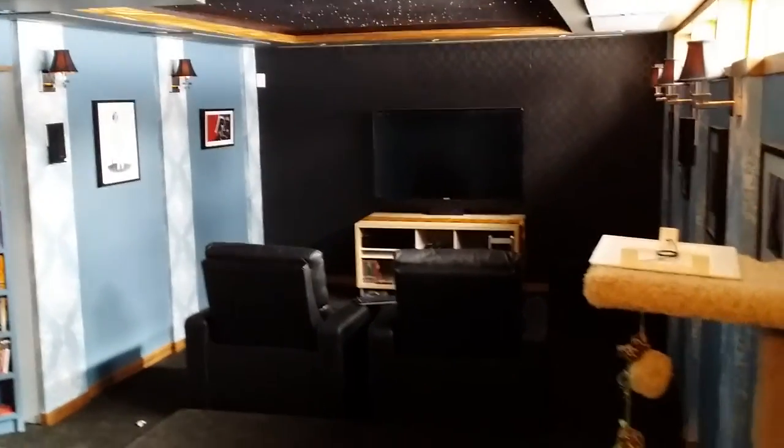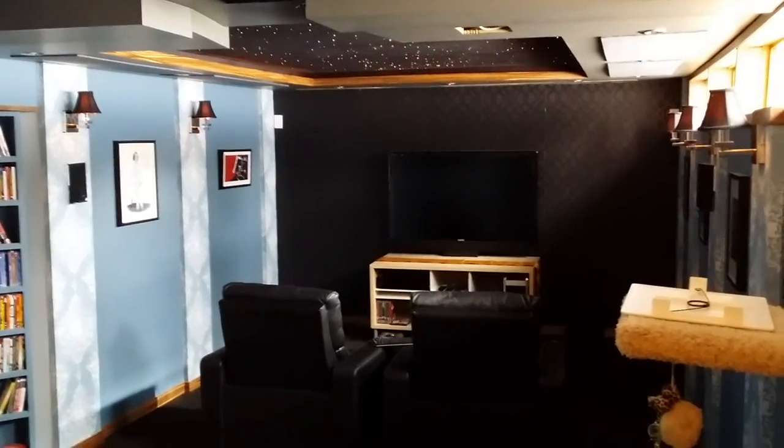So that's basically the theatre room — a bit of a walkthrough as to what it is now that it's finished. Thanks.